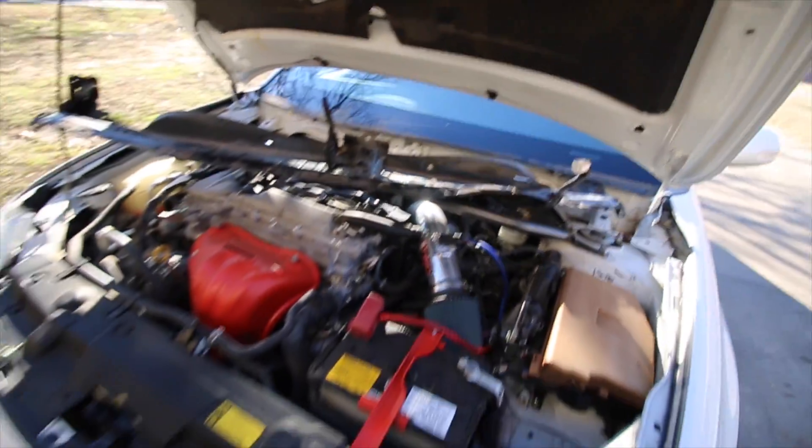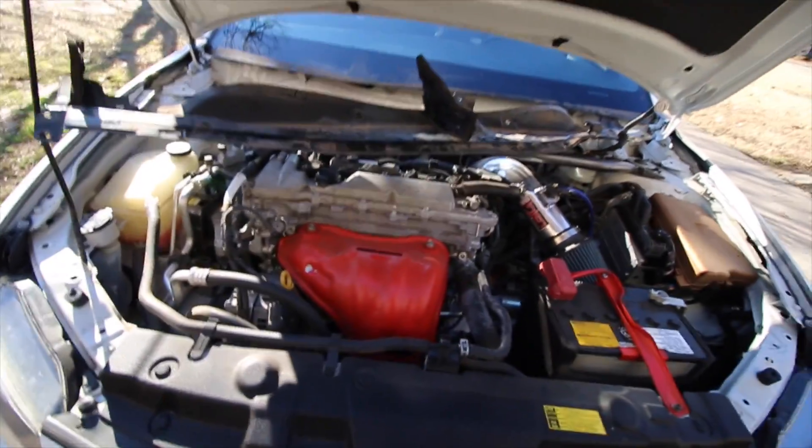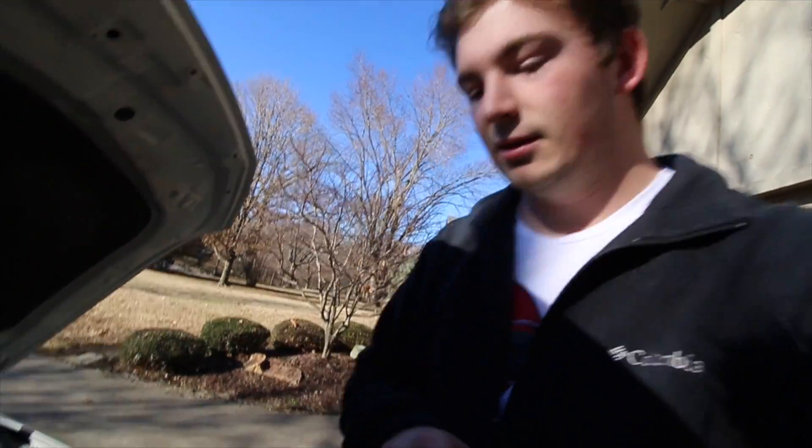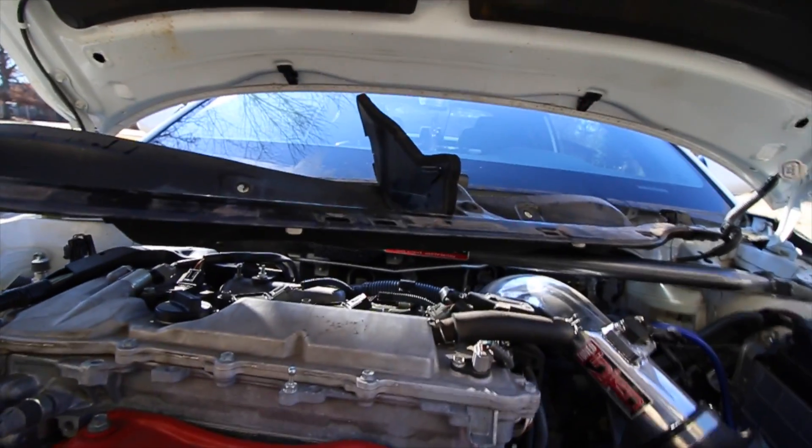That's it. Now I just put everything back together. I'm surprised I actually got this done. I feel like I just did this for nothing — I hate when you have to take so much stuff off and then you put on this one little piece. You did all that just for that. I probably would have gone a lot faster if I had that impact, like I said. But that's okay — I'm learning.